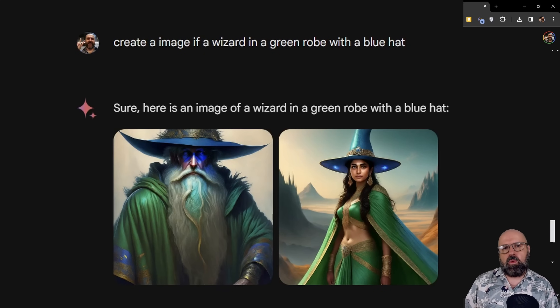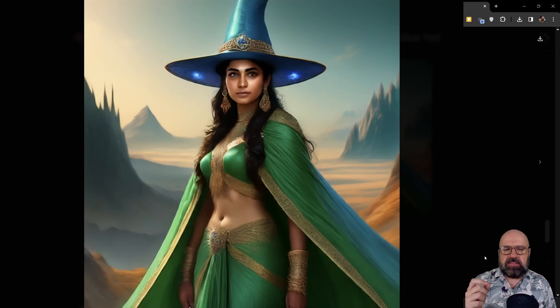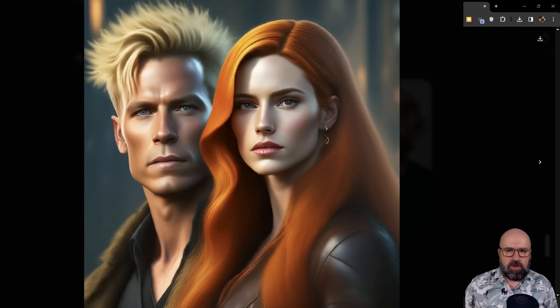Here's another test where I asked for an image with a wizard who has a green rope and a blue hat. The first male wizard actually followed the prompt — the rope is green and the hat is blue, even though there's some strange blue light on his face. Even in the second picture where we have a woman — I didn't specify, I just said 'wizard' — it again hits the mark with a green rope and a blue hat. And here's another test where I asked for a man with blonde hair and a woman with red hair. Both images are actually fitting my description.